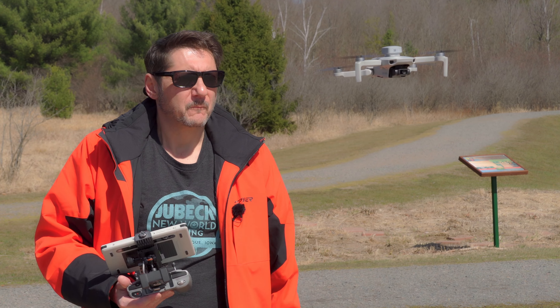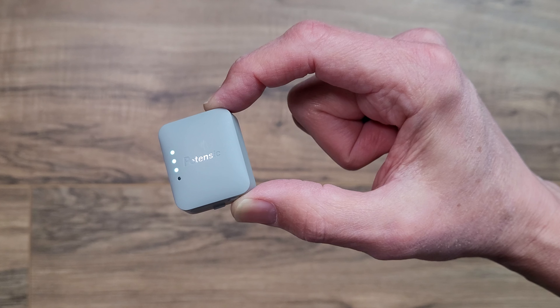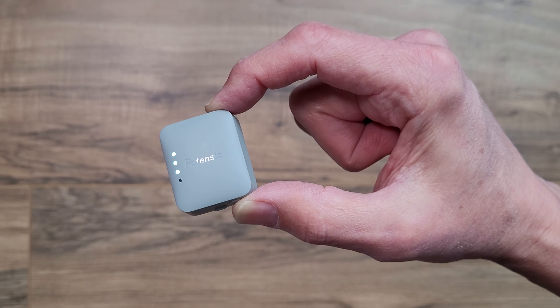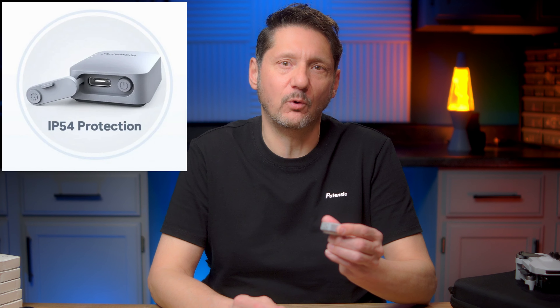This weighs in at 20 grams and although it is not the absolute lightest one out there, it is one of the lighter and smaller ones. For reference, I recently used this on a mini drone I tested and it worked just fine. There are a few things that make it unique — one is that it is the first one to be in this nice gray color, and although that doesn't change the operation of the unit, being that it matches most drones' color much better, it does ease my OCD just a little bit.